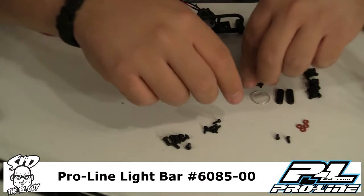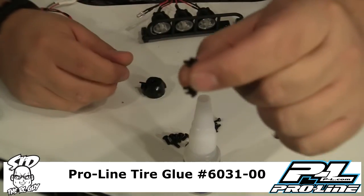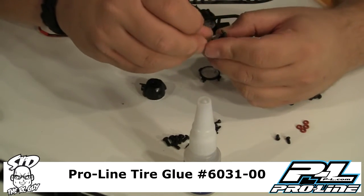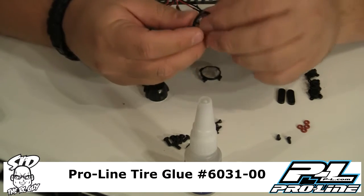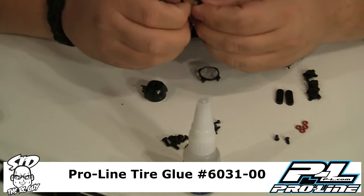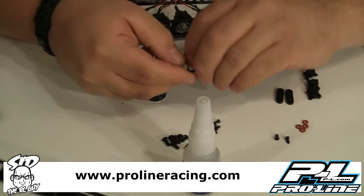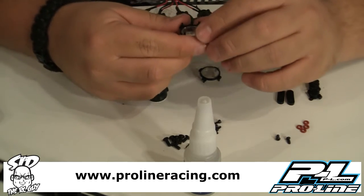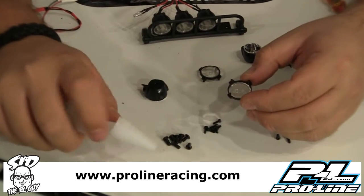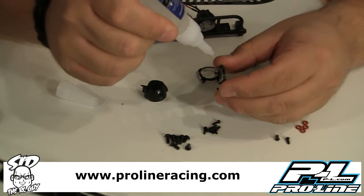I went ahead and pre-assembled some of this. What you want to do is get some ProLine super glue. Take the plastic holder for the lens — it has a prong — and go ahead and place your plastic glass in there. Line it up the way you want, whether you want the ProLine logo perfectly straight and centered. You want a little bit of super glue on the prongs, just a little, because if you put too much you can get hazing on the clear glass, and that's what you want to avoid.